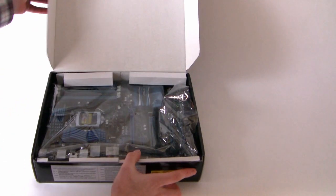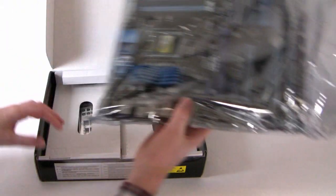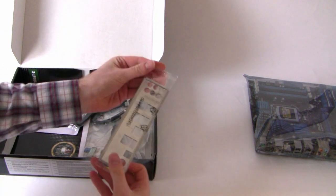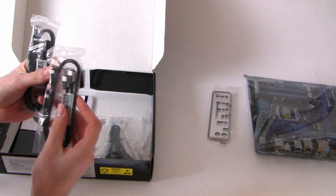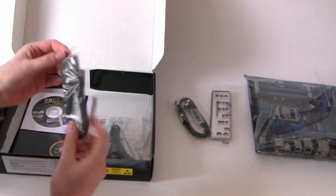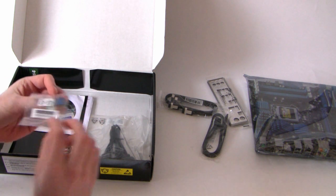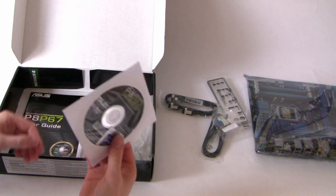Straight away inside the box we've got the board in an anti-static bag — we'll take a closer look at that later. We also have the I/O panel, two sets of SATA cables: two for the 6G indicated with white accents, and two for the 3G in ordinary black. There's also a Quick Connect for routing power cables in your case, plus a driver CD and sticker.